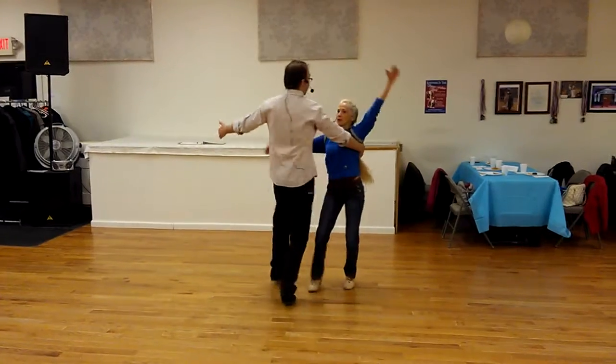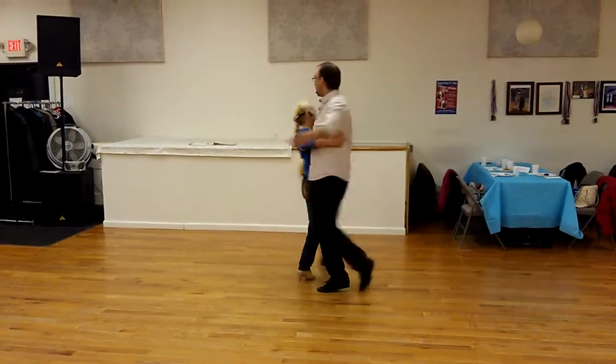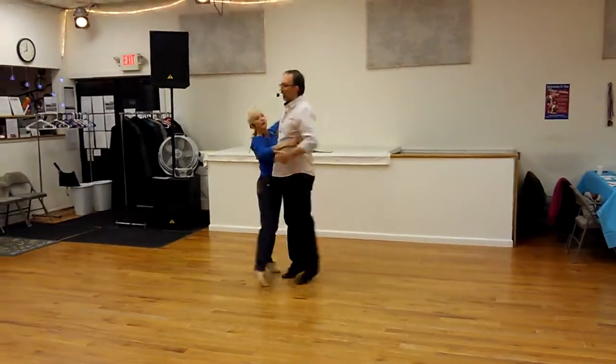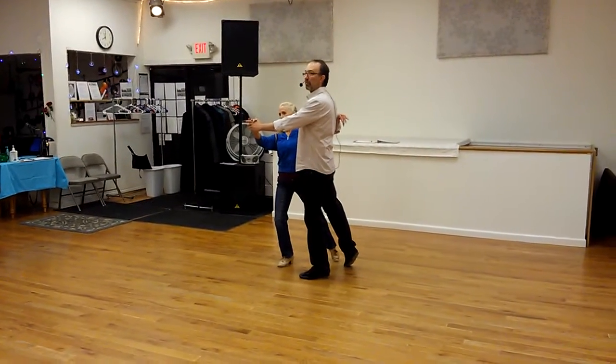Stepping one, two, three, and four, and five, and six. That puts us back on our timing, where we can come out stepping back, side, forward.